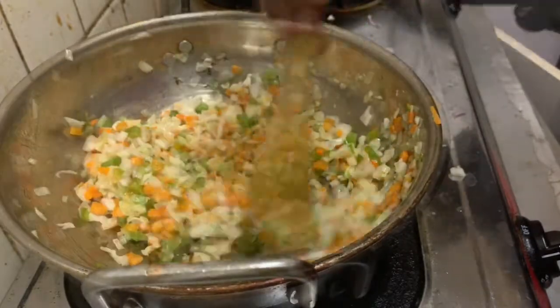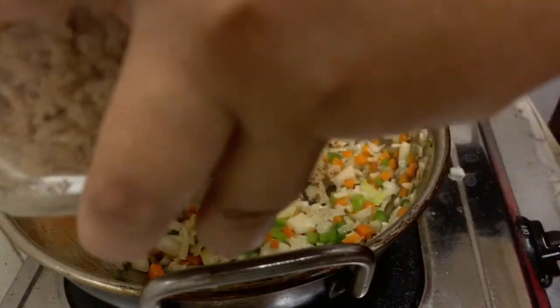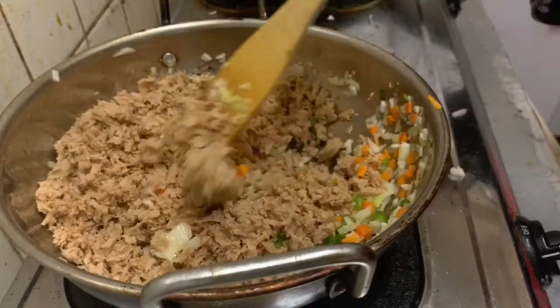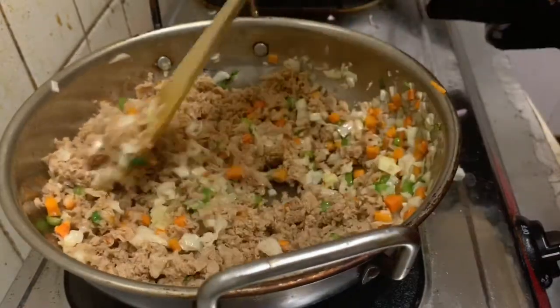Let's mix the soy bean. If you want to try this, you can try this. Then try this.